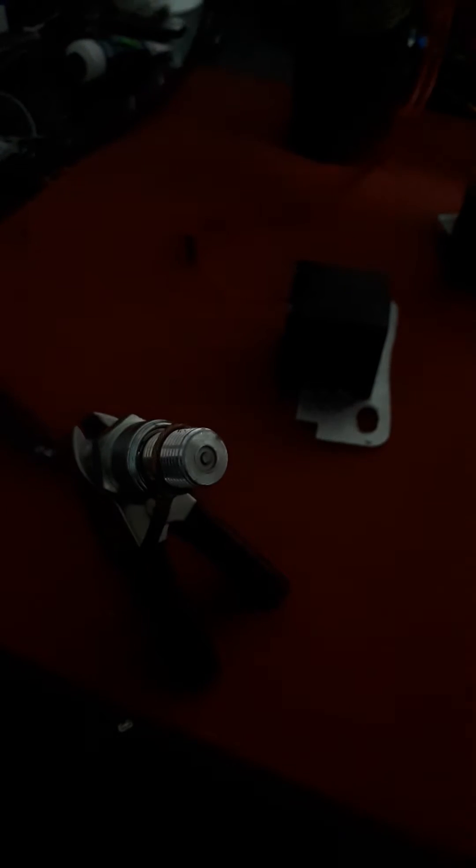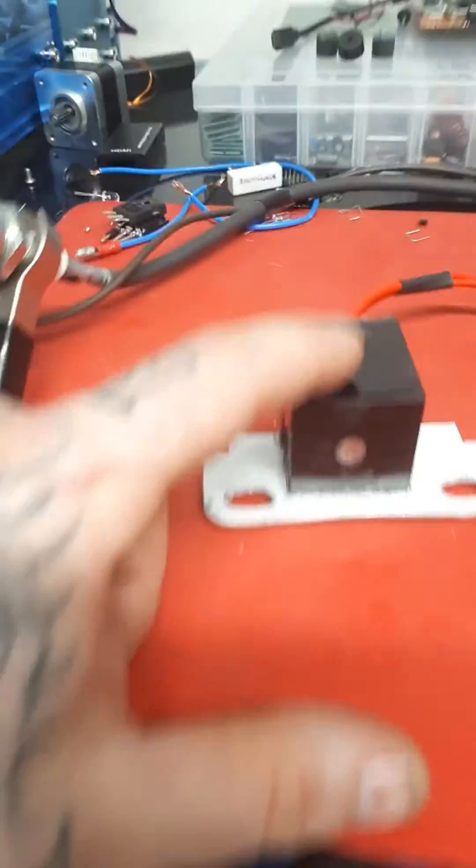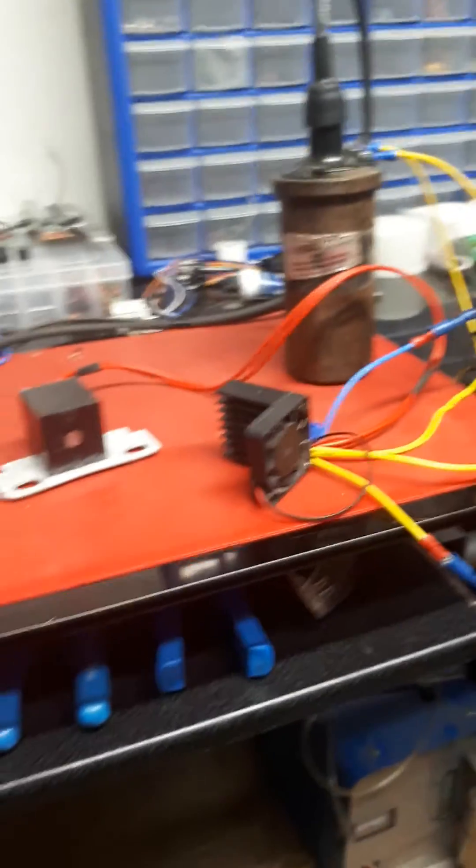This is a rough version — I just made it this morning. I'm going to make a really nice unit. I'll kind of epoxy it like this and put it on a nice little aluminum plate, and make it really nice with a Mopar Chrysler emblem on it and all that stuff.